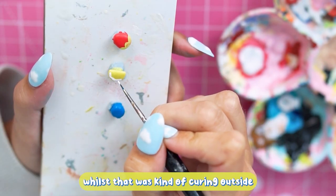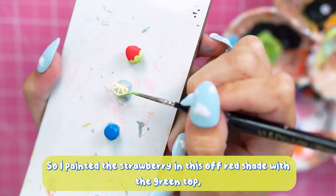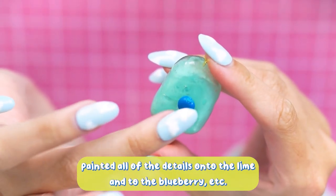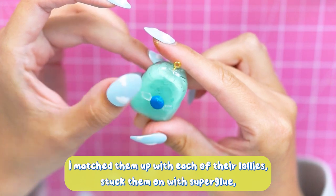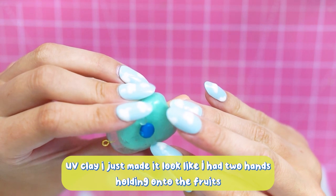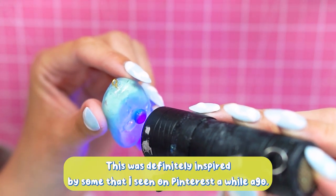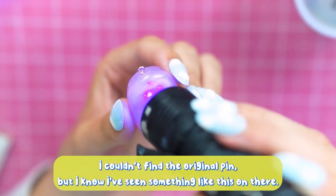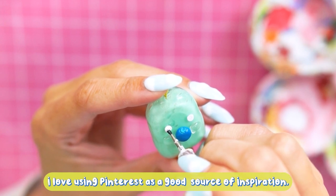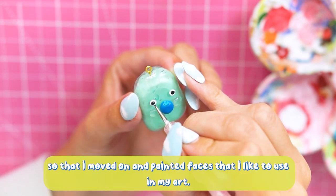While that was curing outside, I moved on to painting the little bits of fruit — the strawberry in a nice off-red with a green top, and all the details onto the lime and the blueberry. I matched them up with each of the lollies, stuck them on with super glue, and added some extra bits of UV gel clay to make it look like the fruit had little hands holding onto the lollies. These were definitely inspired by some I saw on Pinterest — I can't find the original pin but full transparency, that was my source of inspiration and I love Pinterest for that.